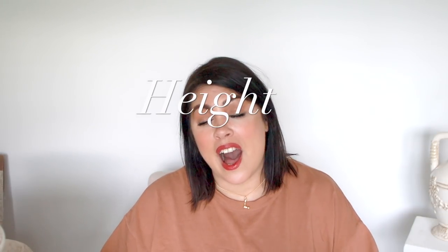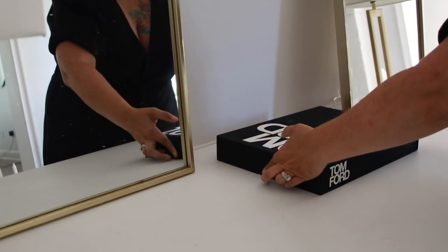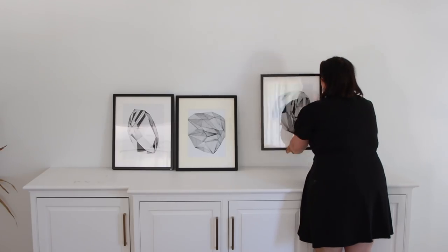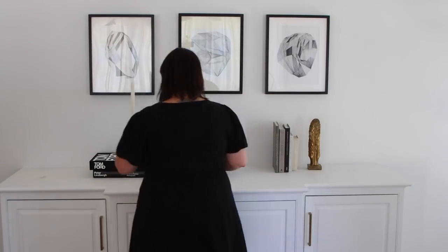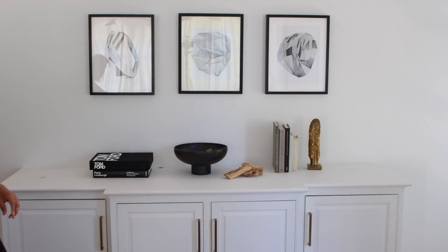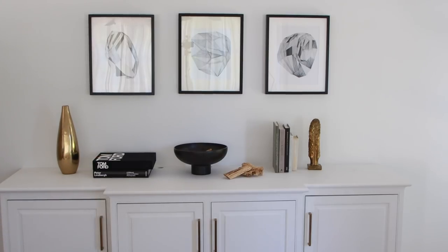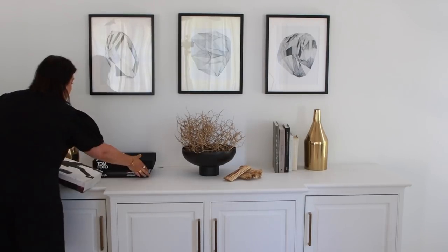The first tip is to consider height. I love pulling plants, statues, lamps, and books — things that are tall and can create symmetry and shape. Those are the kinds of things I like to start pulling and reserving so that when I'm getting ready to style things, I have items of different heights. Don't grab a whole bunch of small little things — we want to create symmetry.